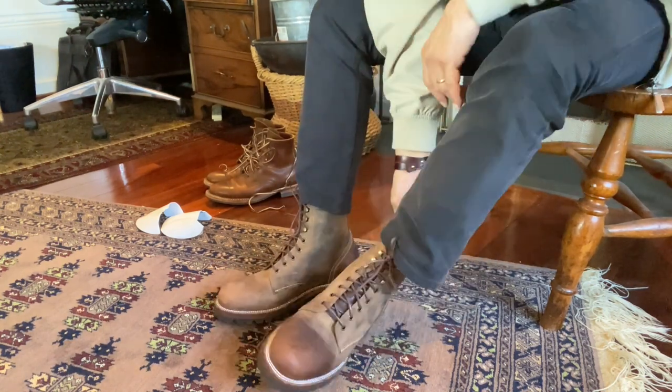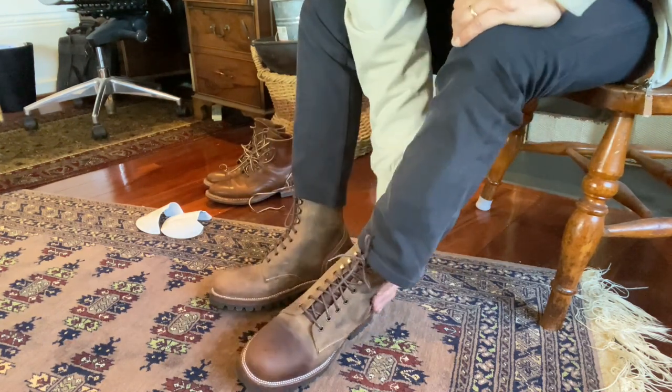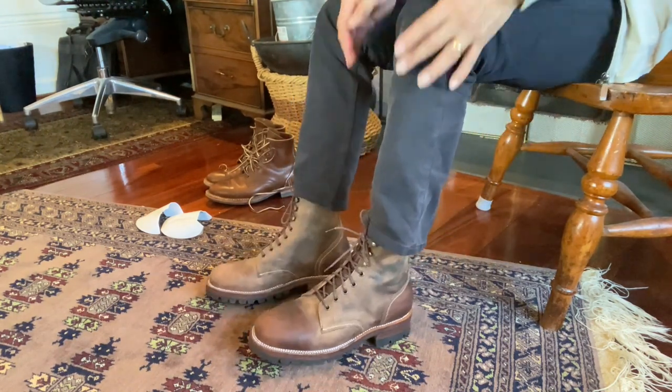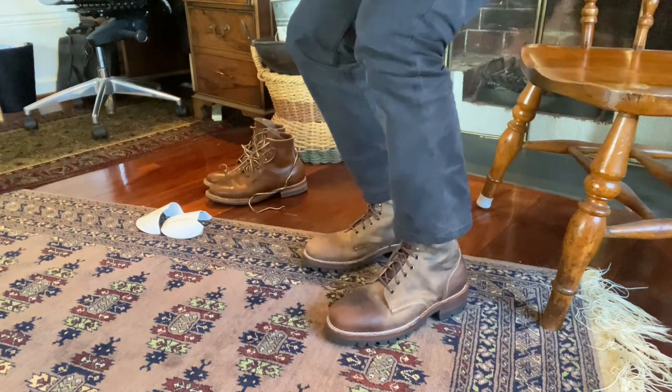I think these are a European 41 last, so they're not a combination last. Currently the heel feels a bit roomy, but that's all right — as you can see, I was wearing thin socks. So how do they feel? They feel very nice.